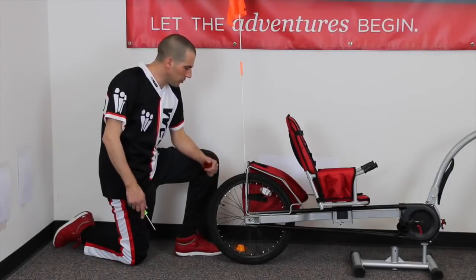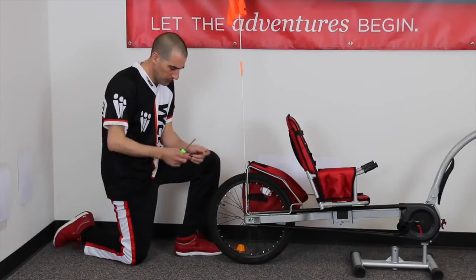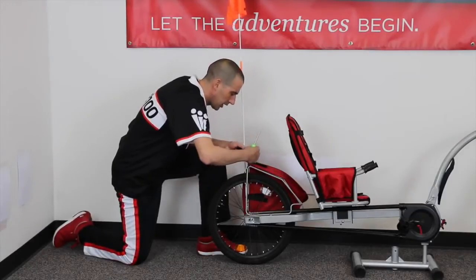First we're going to install the reflector. This is easiest to do before you put the paneer on. Take your reflector, your small screw, and your phillips screwdriver. You're simply going to insert the screw through the back and tighten it on.